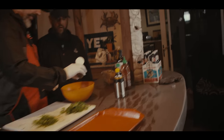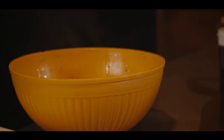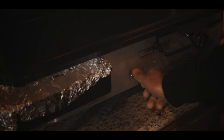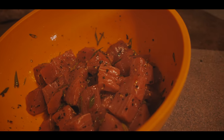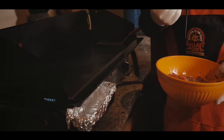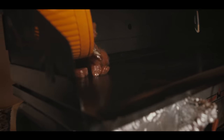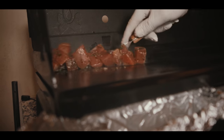Furikake and togarashi — two things everybody should have. Then the last thing is a little bit of low-sodium soy, since we already have a lot of salt in there. Mix it all up. We don't need to add more oil because everything's already on there and there's a lot of fat in this tuna. Then we're just going to throw it really quick on the hot pan — just a quick sear on it, turning it, just putting a quick sear on it.